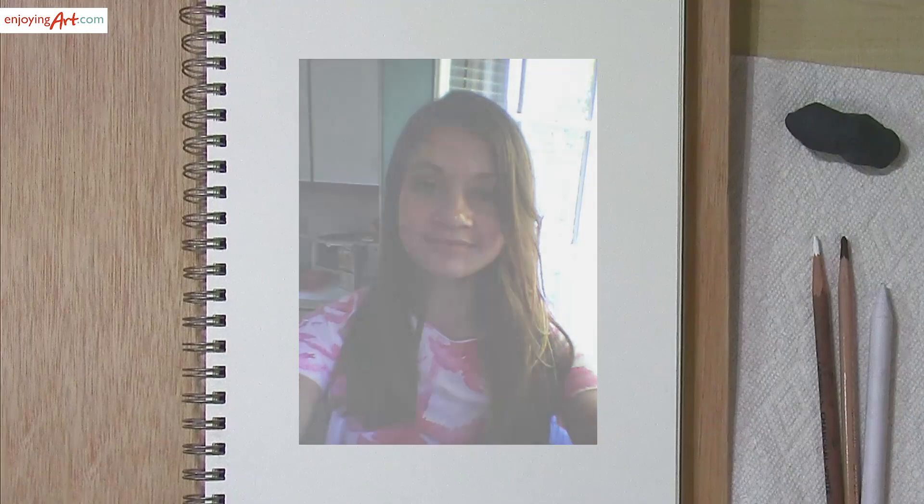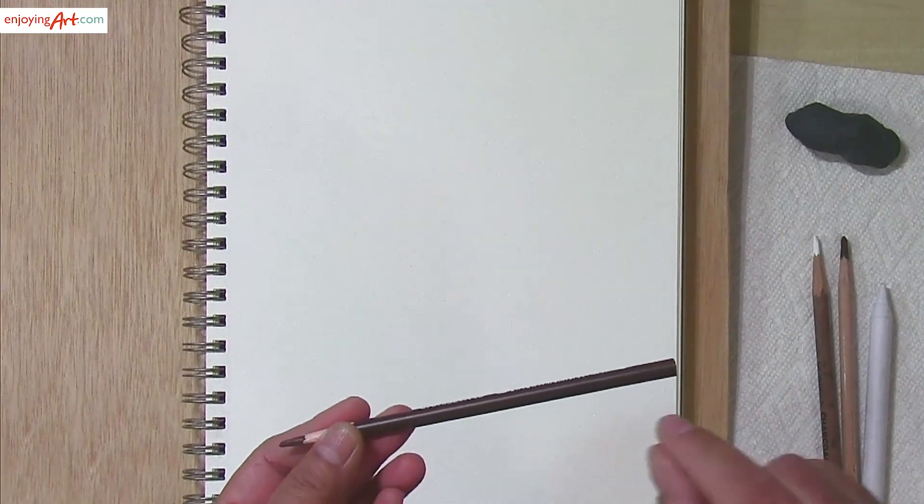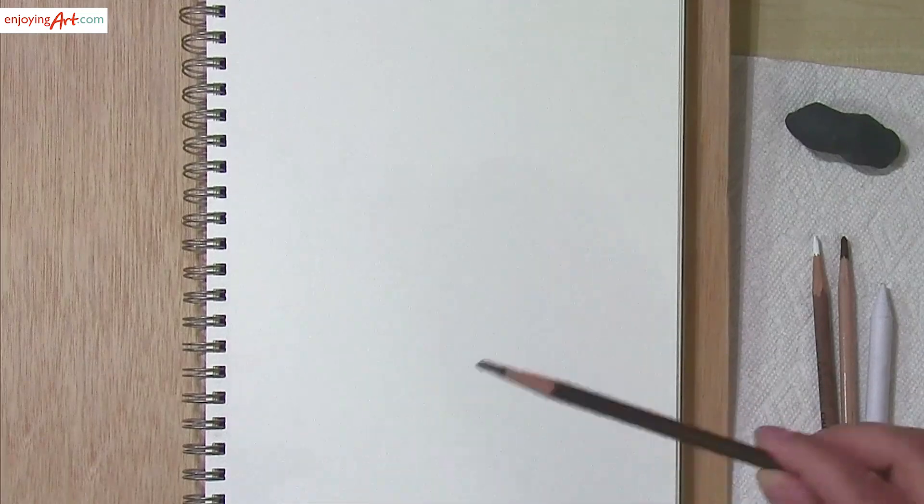If you are already an EnjoyingArt member, you can access this photo reference. Today I'm using this Soft Pastel Pencil. The color is Saphir. I will put the link to the materials in the description.